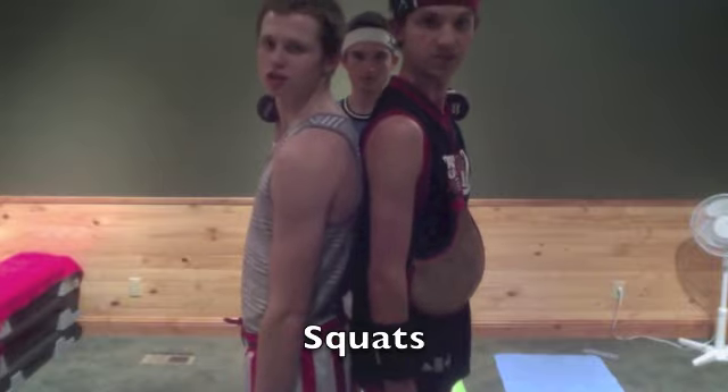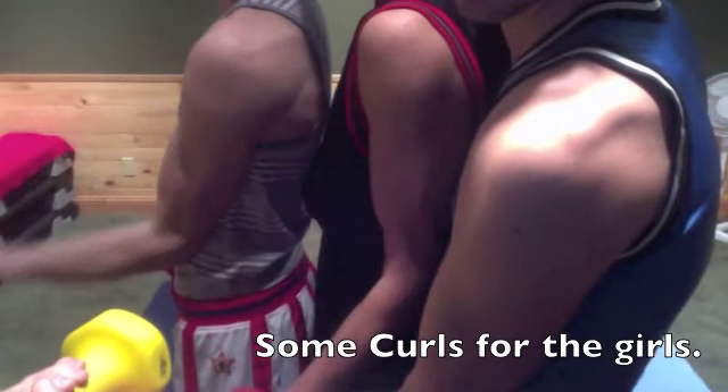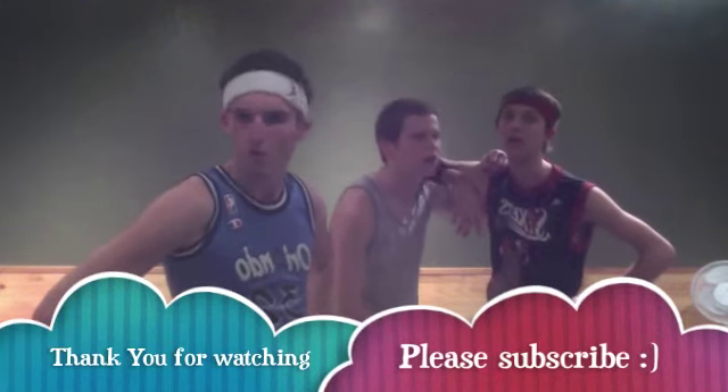Let's see. Squat. Hay! Hay! You guys are going to go get a good workout in now. Peace!